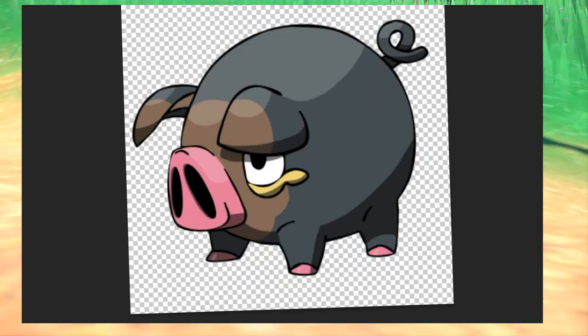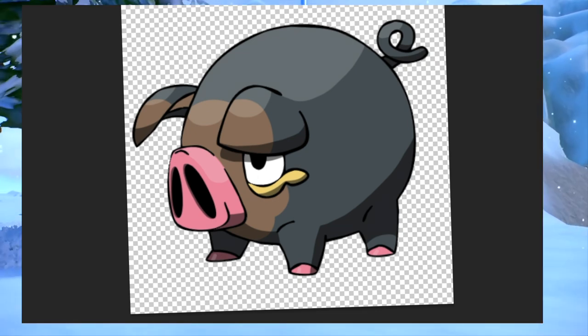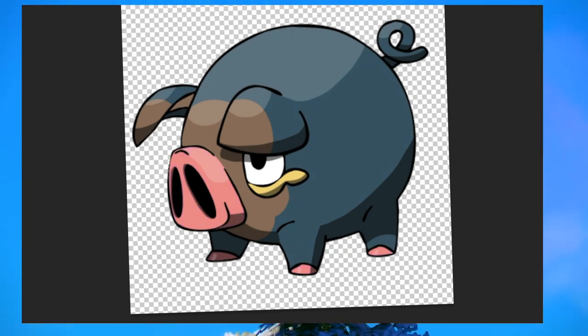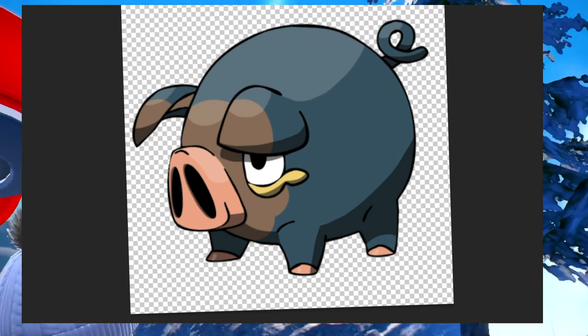Finally, we've got Lechonk. It has this sort of grayish blue color to it, so by bumping up the saturation, we get this amazing blue color. And if we really wanted to, we could slightly shift the hue of its nose, and we have what I believe is the perfect shiny.